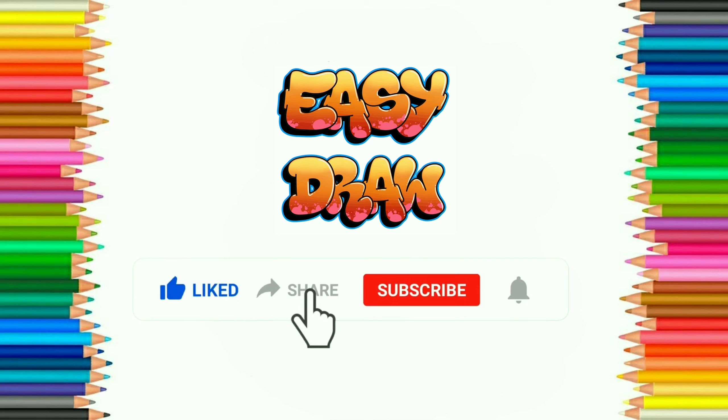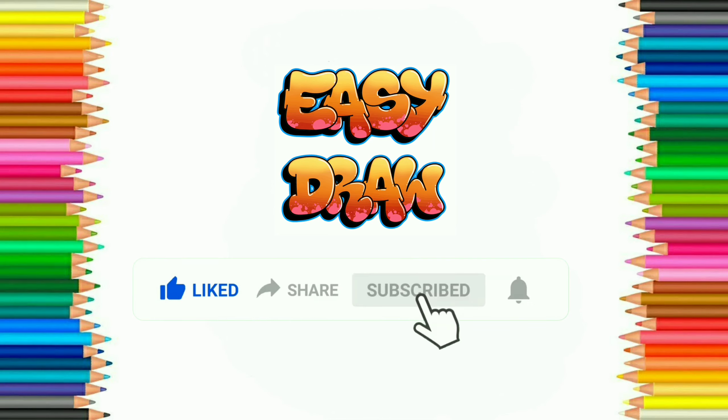Subscribe to Easy Draw YouTube channel and press the bell icon to get notification of our next videos. Thank you.